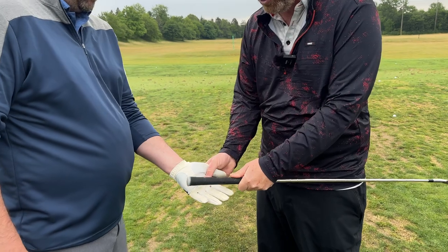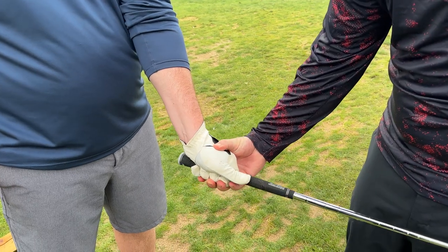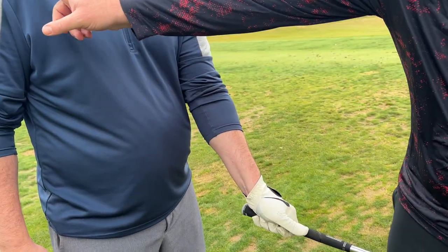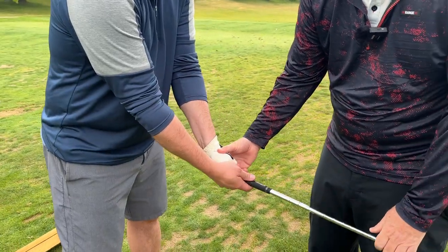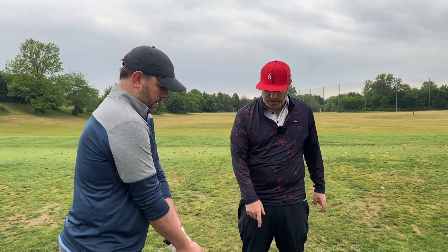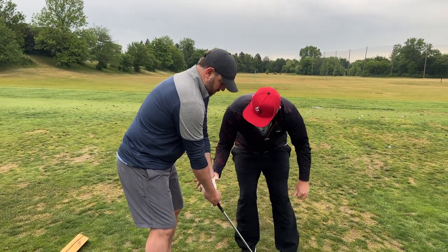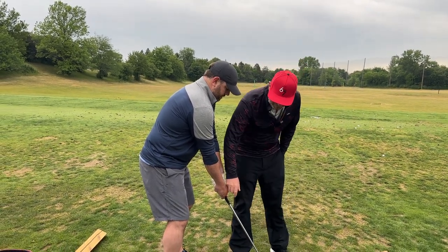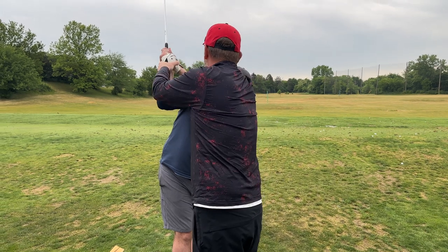So we're going to change how you grip the club. I'm going to put you in a fairly strong grip — get that thumb on the shaft. Now when we set up, the V that's formed here is pointed over at your trail shoulder. Put your other hand underneath it. We now have a stronger clubface at setup — that's one of your big keys. Let's loosen a little bit, take it again. I'm going to help you take this club to the top.